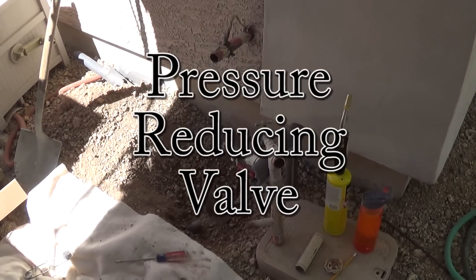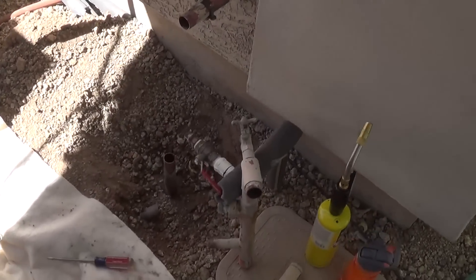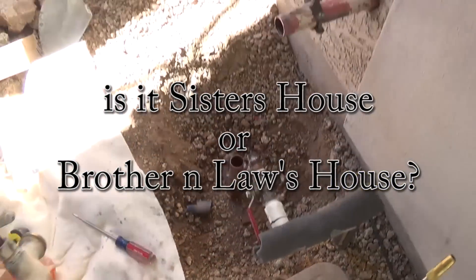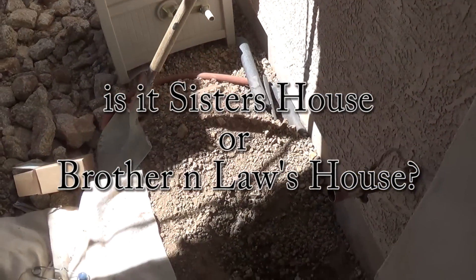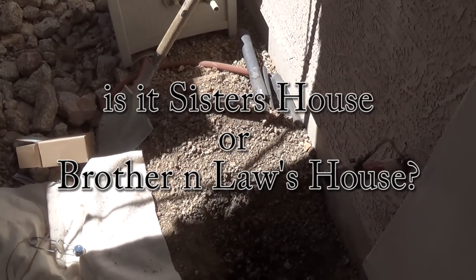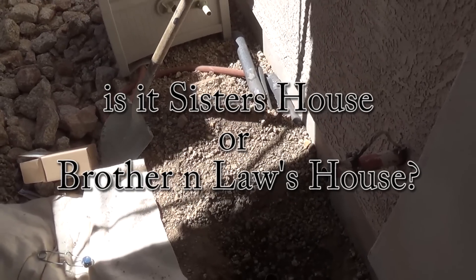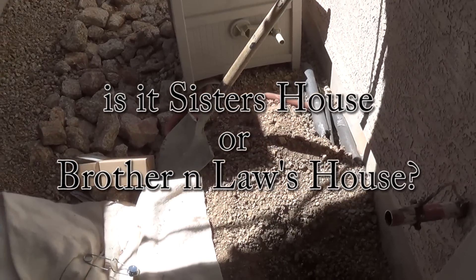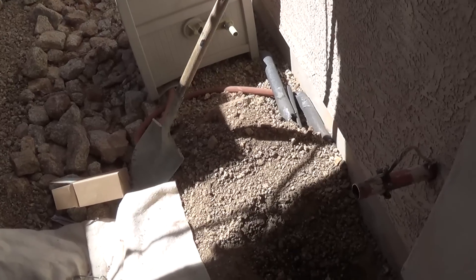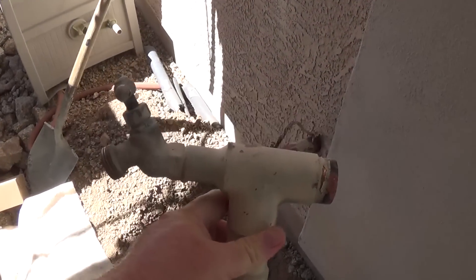Jeff Arizona Hot Homestead — welcome subscribers. So anyhow, I'm not on the homestead, I'm here at my sister's house — or is it my brother-in-law's house? I can never figure that out. Maybe you guys can help me out with that.